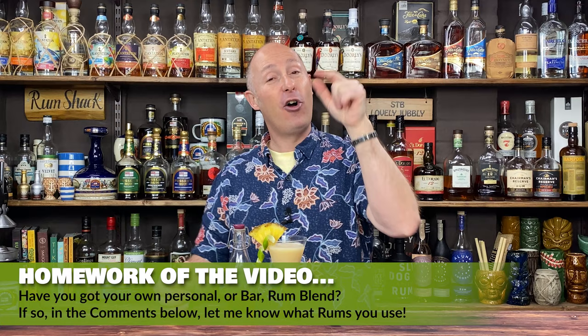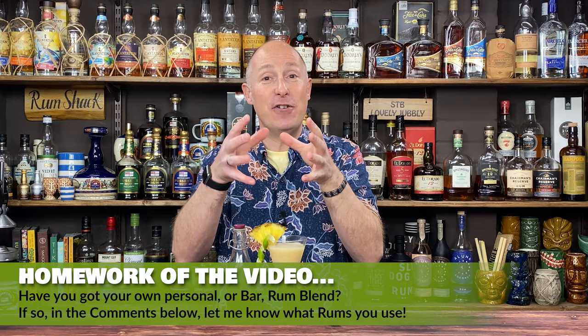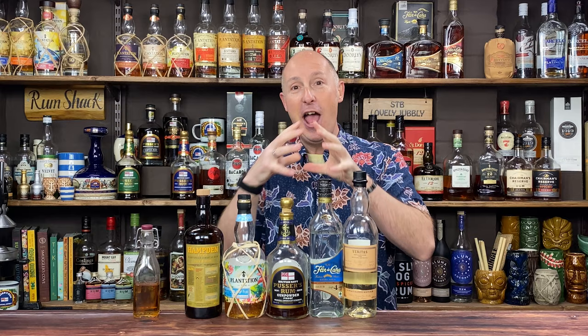What I would absolutely love to see from you guys, if you go down this rabbit hole of rum blends, in the comments below, let me know your specific blends — what rums do you use, whether it's a rum and Coke blend, a cocktail blend, or a specific daiquiri blend. This is what I've created for my own personal daiquiri blend, because if you love rum, you're gonna love a daiquiri. I wanted to create a catch-all daiquiri blend, and I think this is absolutely nailed it for my own palate.